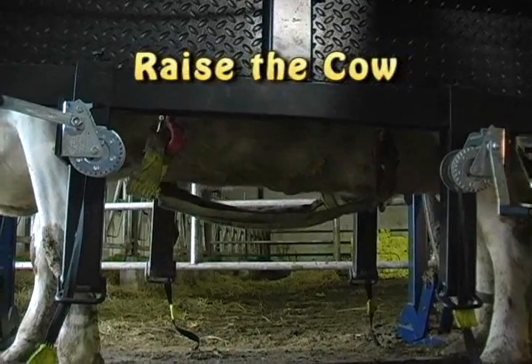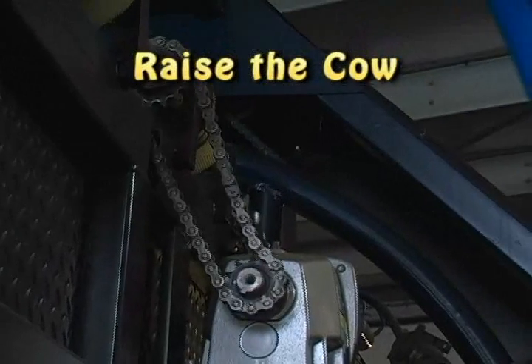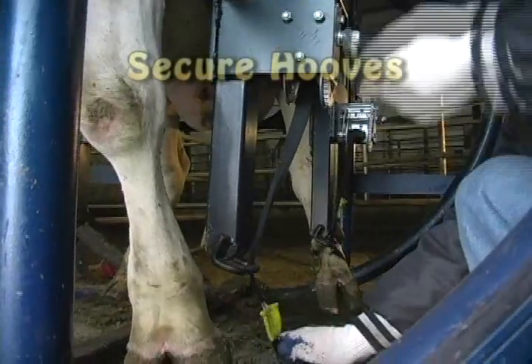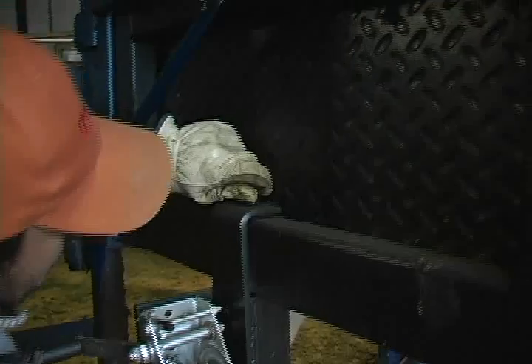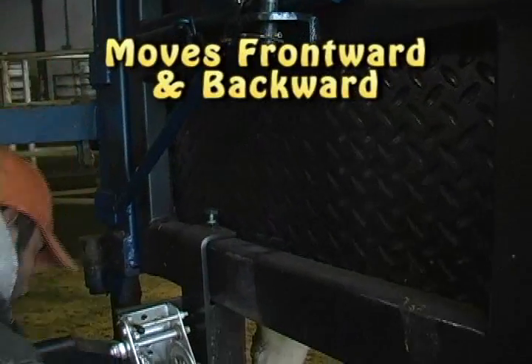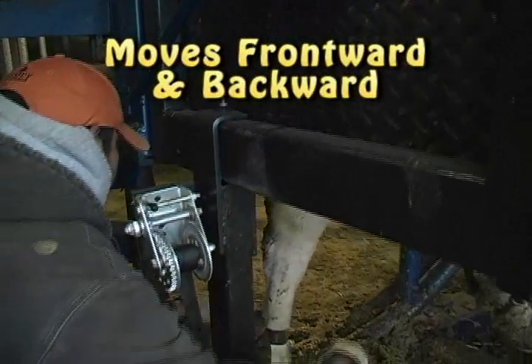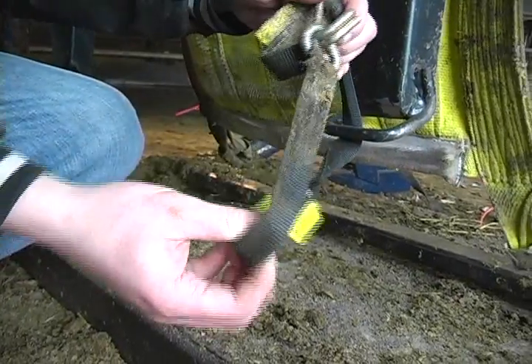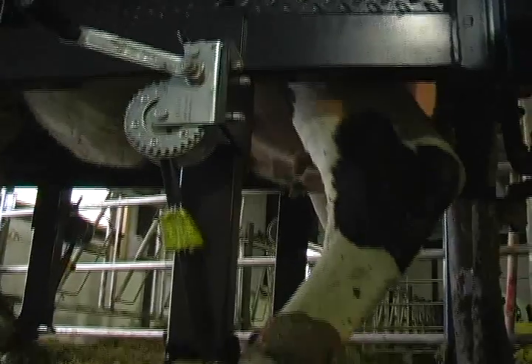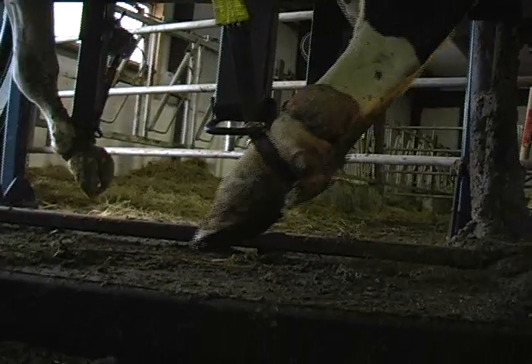Next, raise the cow in the sling using the 1 horsepower chain driven motor. You are now ready to secure all four hooves to the Roland TAC 360. You can move the hoof strap mechanism frontward and backward to maximize comfort for the cow.